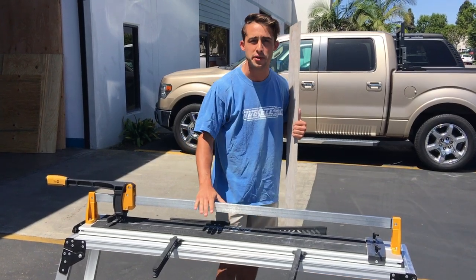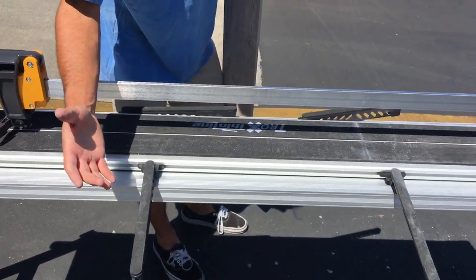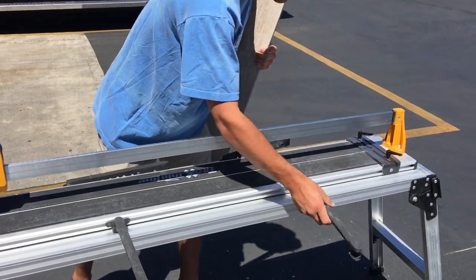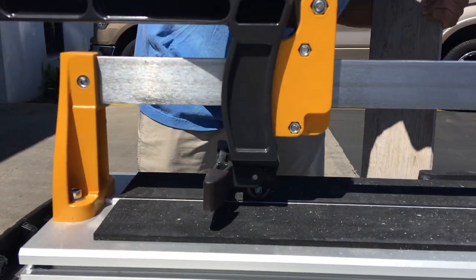Some of the cool features about this cutter would be the support bars that give support, say you're cutting maybe a 12 by 48. These support bars are adjustable, and another cool feature would be the magnetic foot that holds itself up until you're ready to pop the tile.